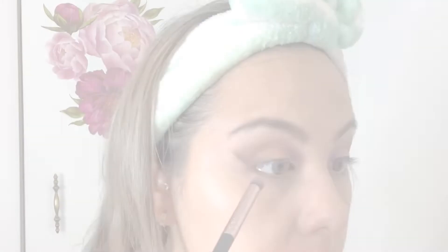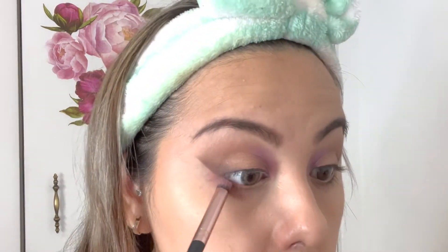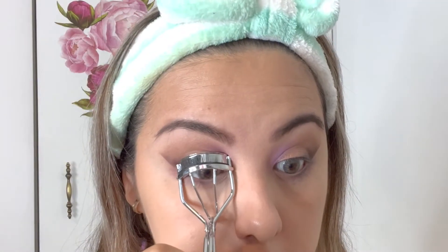Then I'm taking a very short-bristle eyeshadow brush and adding some of the Huda Beauty Libra light purple color to the waterline and the bottom lash area, building up how dark I want that purple to look. After that, I'm taking some brown from the first color of the Shade and Light palette and going over that purple on the lower lash line, bringing it as high as I can so I don't block the entire purple — it just gives the illusion of a smoky eye.